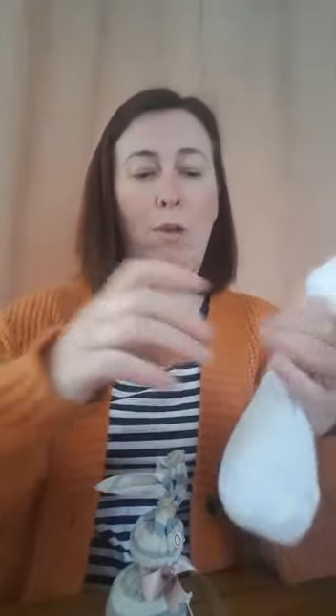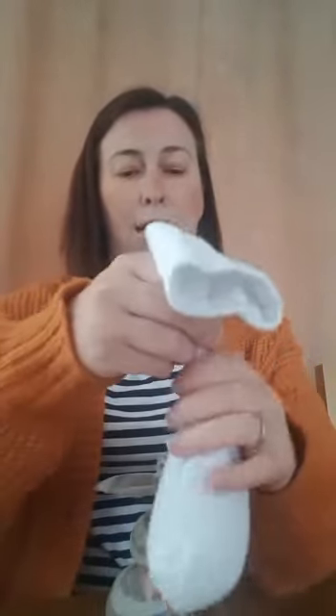Now we're going to need our rubber band — you might need your grown-up to help you wrap it around, because this is going to be the top of your bunny. Wrap it around until it's nice and tight, because we don't want any of the rice to come out. This bit at the top is going to be your ears.